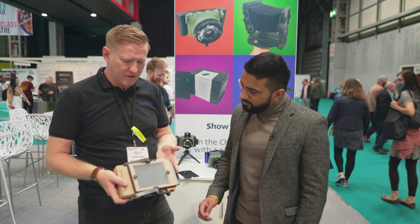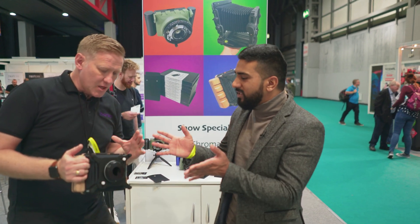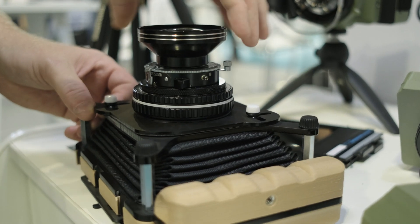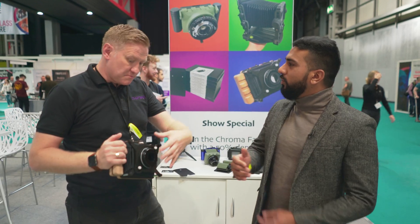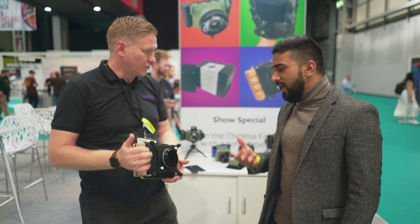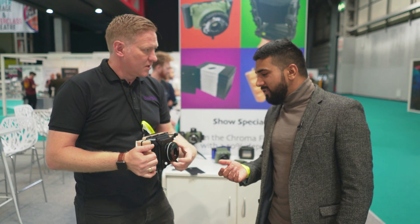You get all the same benefits of 4x5 — a nice big negative. For lenses, the bellows isn't massively long, but you can mount anything from 65mm up to 210mm. These spacer bars dictate which lens you're using, essentially controlling how far the lens comes out.